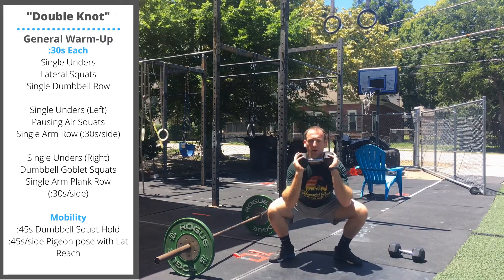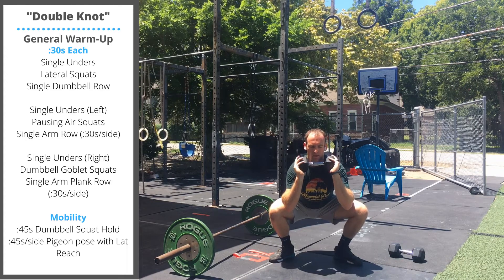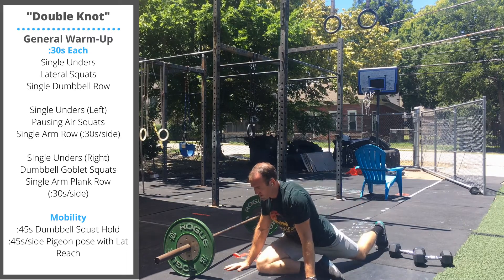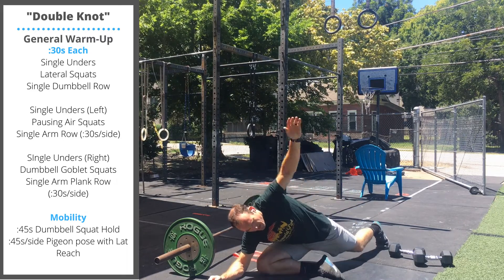We'll finish with a dumbbell squat hold and a pigeon stretch with a lat reach.